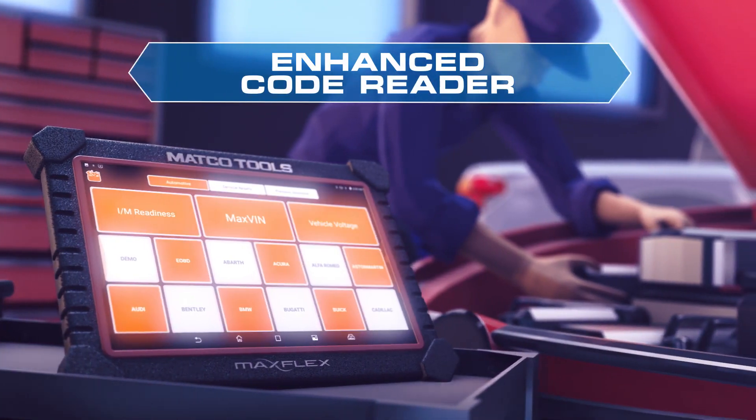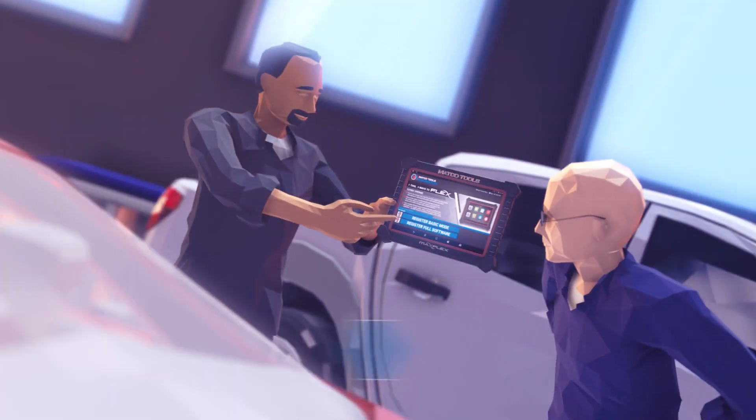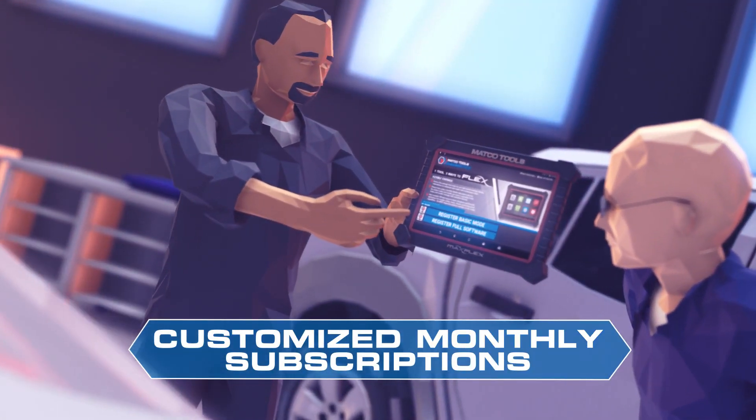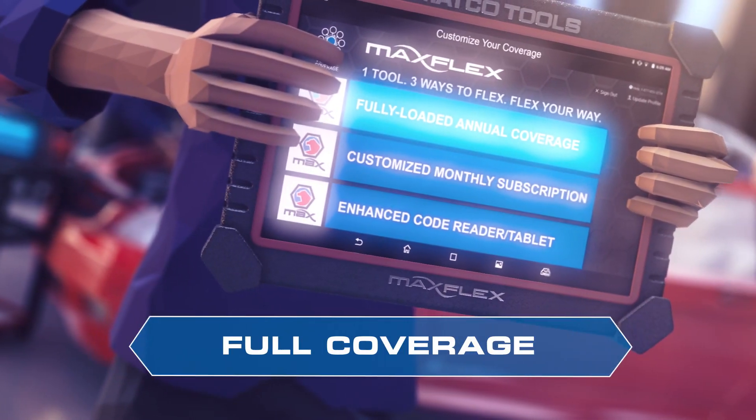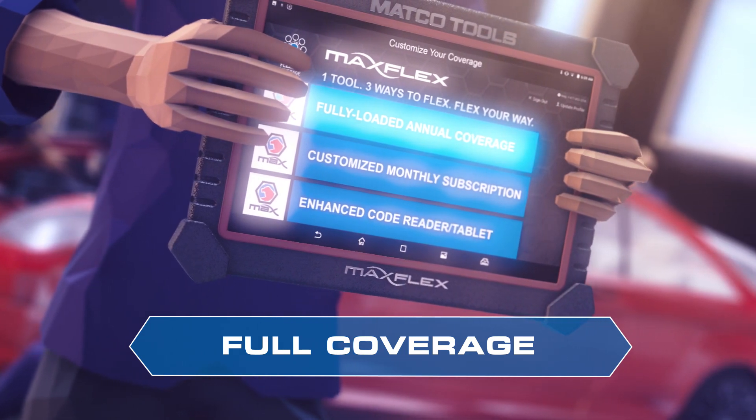You can use MaxFlex as an enhanced code reader, upgrade to a customized monthly subscription with the manufacturers that fit your needs and budgets, or go all in with a fully loaded software package with annual updating.